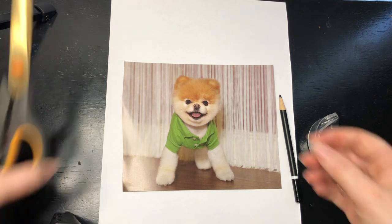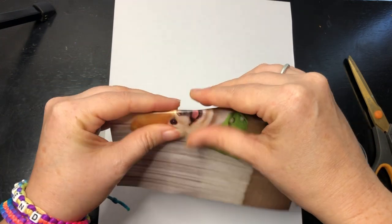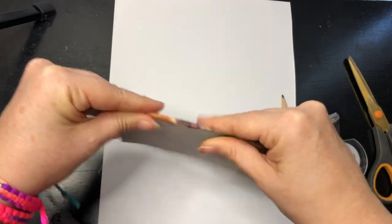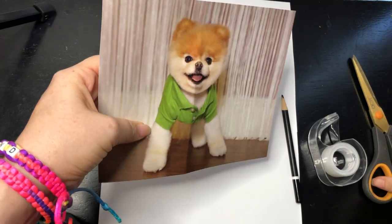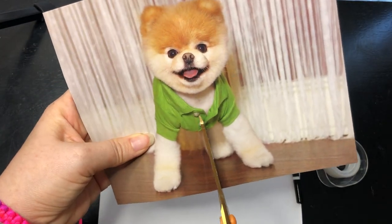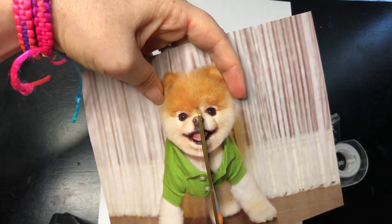So what I'm gonna do is take my photo and fold it in half to divide the picture in half. Then I'm going to cut the picture in half — straight up the middle.